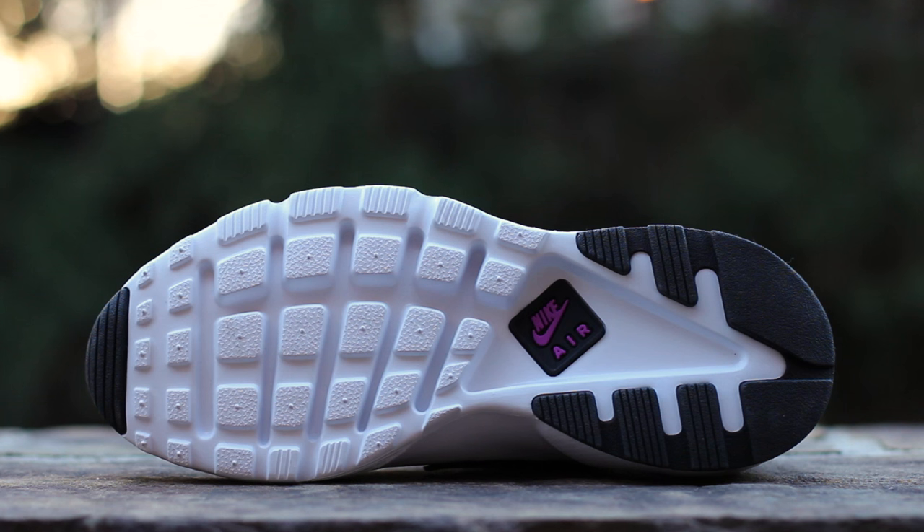The standard Huarache outsole has been modified entirely, now utilizing hollowed foam to keep the sole light, with rubber traction pods under the toe and surrounding the heel.